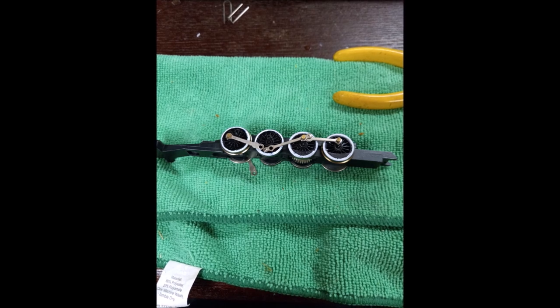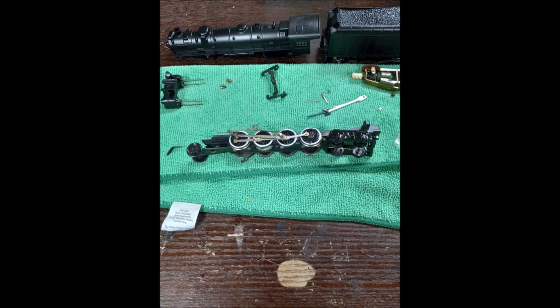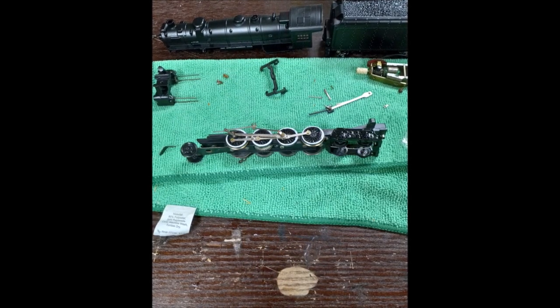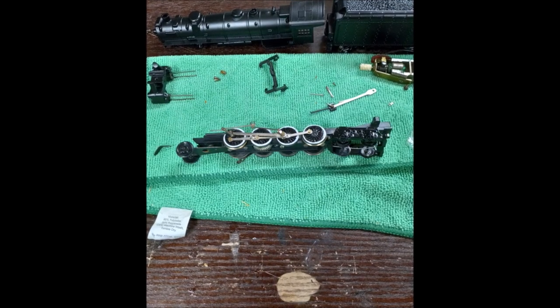While doing so, I discovered that my rod hanger piece was either damaged or a defect, as it did not have the holes on either side where the rod screws would go in to hold up the valve gears. Needless to say, this was quite disappointing. Last but not least, I attached the front and trailing trucks to the locomotive frame.